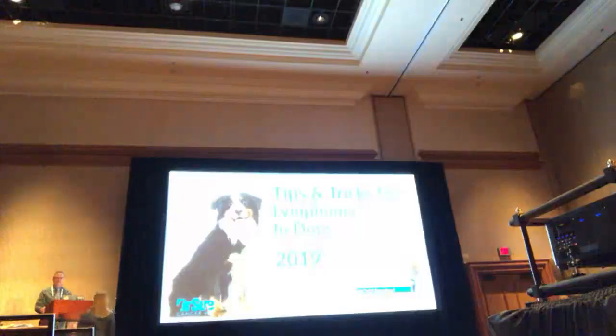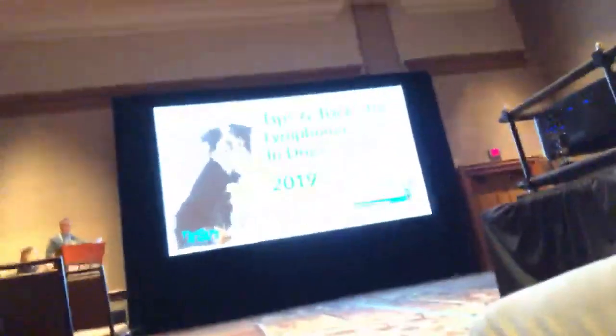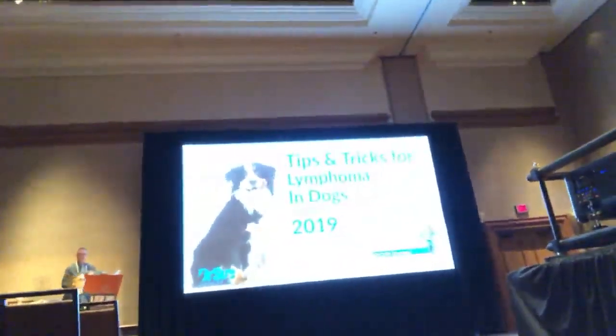My name is Dr. Sue Andrew. She's a graduate of Cornell, and she's served with an accreditation in endocrinology and clinical medicine at the medical center of the university. Dr. Andrew.